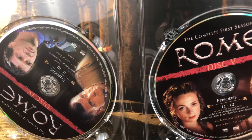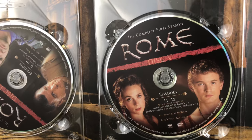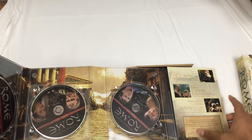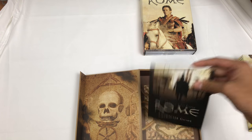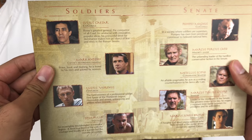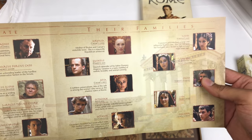Disc four, five, and six. If I close this up - I love collections like this. I know DVDs are getting old but these collections are awesome. There's a character guide in here too.